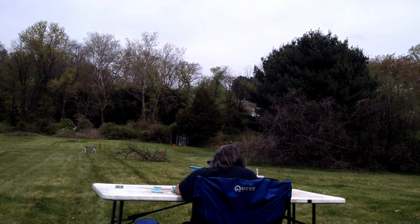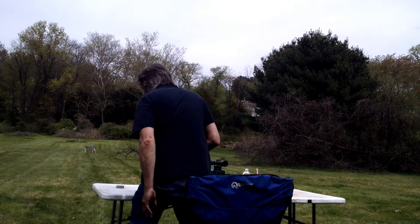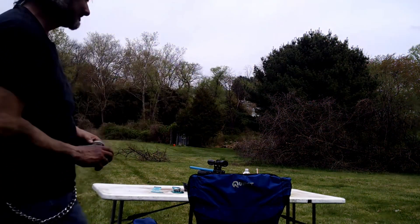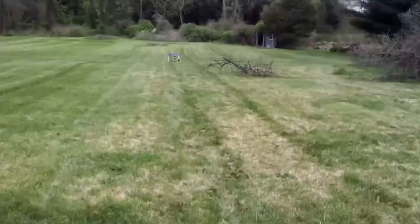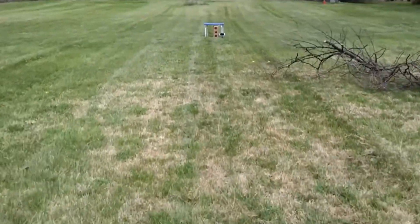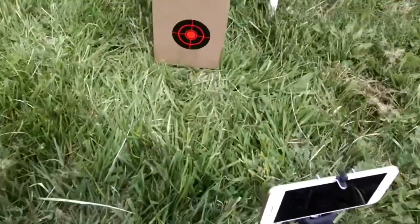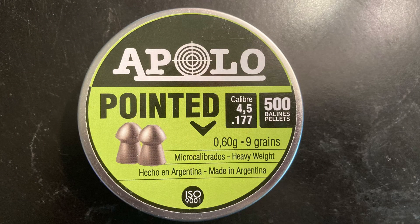We're going to speed run through the rest of the shots here because I wasn't able to get the entire footage on the other end, unfortunately. So let's go check that out — we'll walk it off here for you with the Bowie Bera pellets. Not bad, folks, not bad at all.